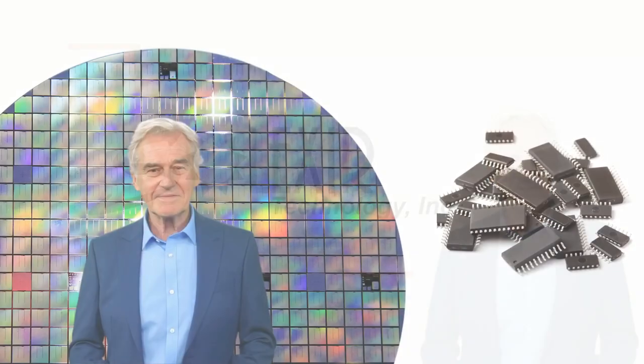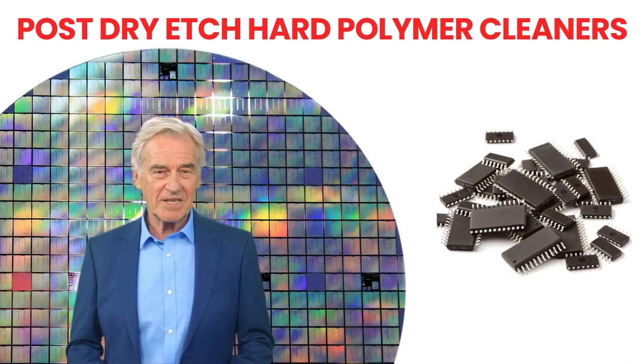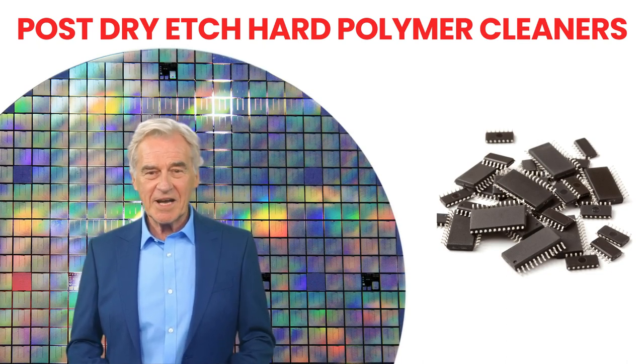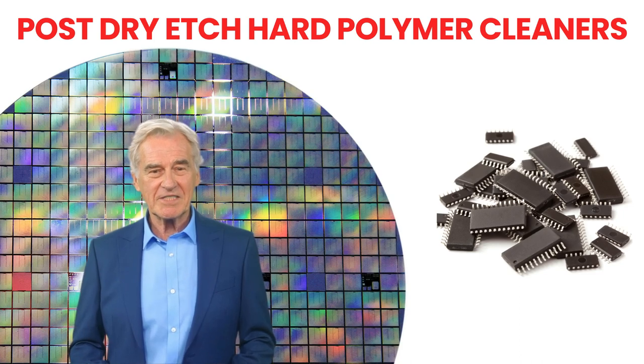In current semiconductor process technology, the principal objective in electronic chip fabrication is minimizing chip size to enhance electrical communication among diverse devices and reduce power consumption. This often involves the creation of multi-layered electronic devices through a deep trenching process in nanotechnology microfabrication.